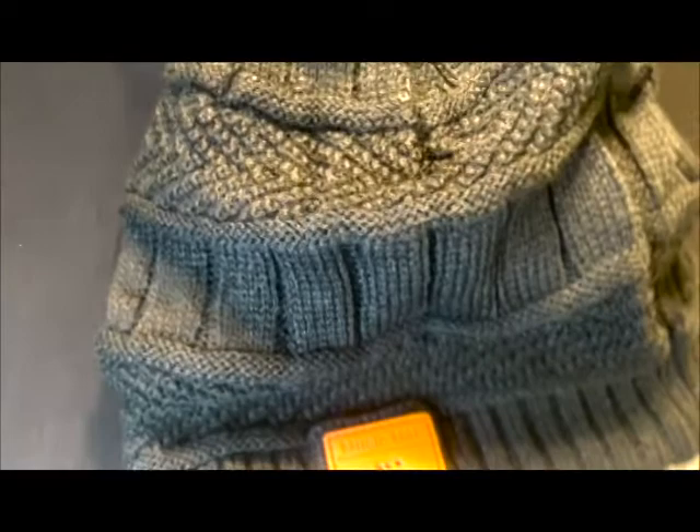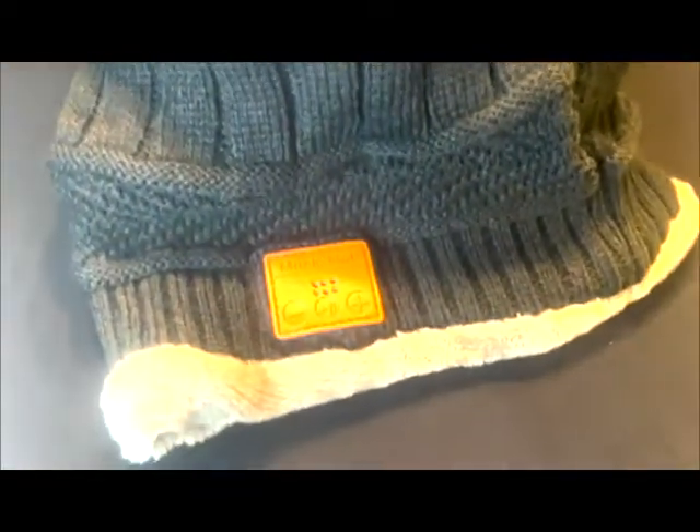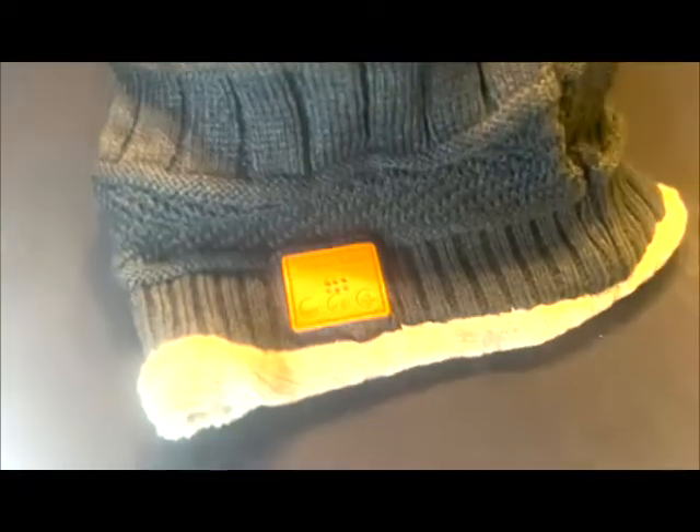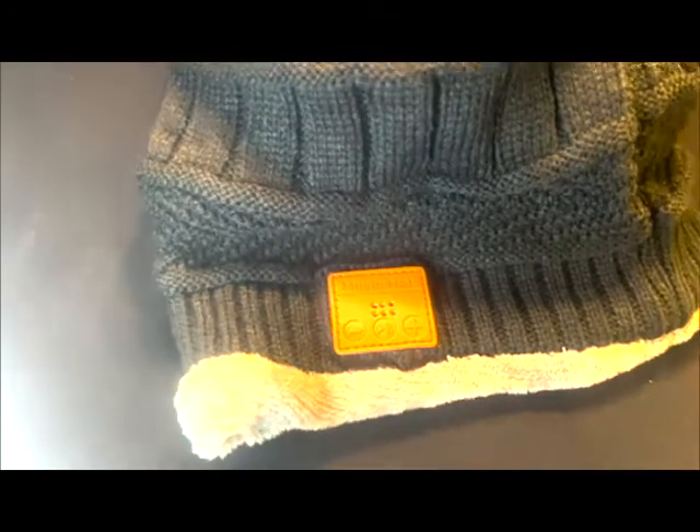I played around with this beanie and it sounds really loud if you have it full blast next to your head or in your ear. Overall the sound quality is alright, it lasted four hours. Let's check it out.